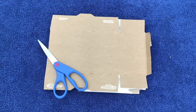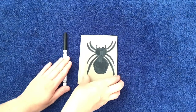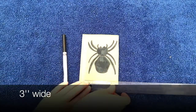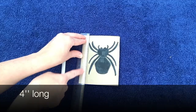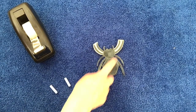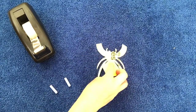Begin by using scissors to cut the back off of a cereal box. Next, draw a spider on the blank side of the cardboard with a black marker. Make the spider about 3 inches wide by 4 inches long. Cut out the spider. Leave the front legs connected to each other. Then flip your spider over.